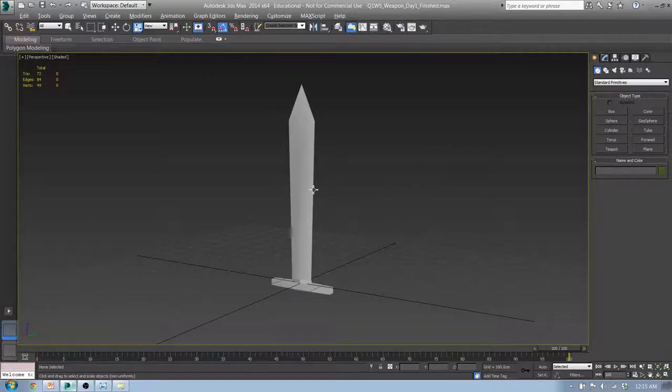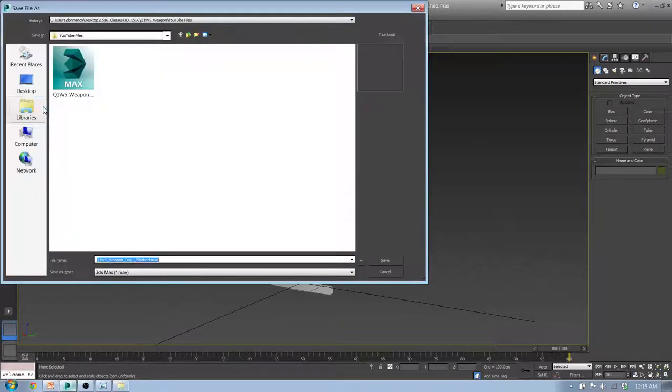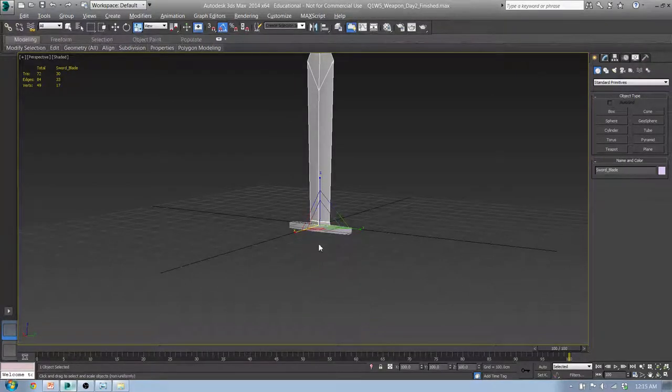Make sure you save your work because I forgot to last time. Go to File, I'm going to save this as 'Day Two Finished' and we're just going to keep saving it until it's done. So what we need to do now is create our pommel — our handle and our pommel.